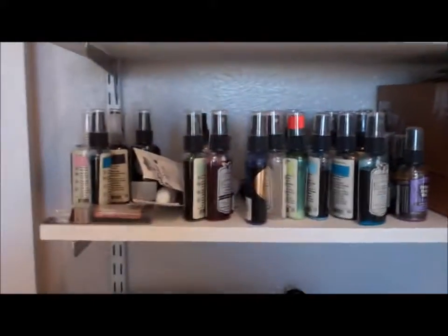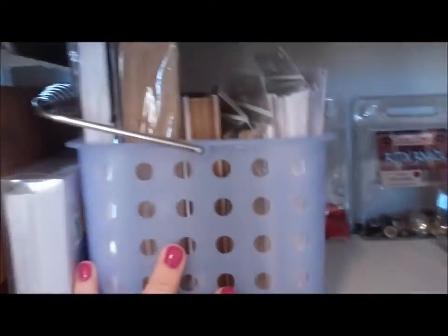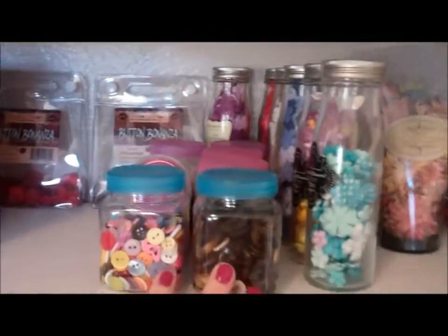On this shelf I have my Tattered Angels, the Glimmer Mist. I have a box of cards. I have my envelopes here, my buttons, and my flowers are on this shelf here.